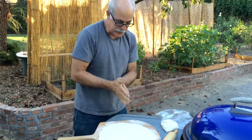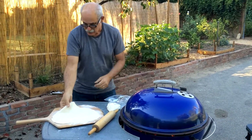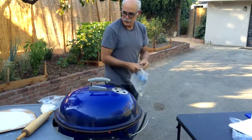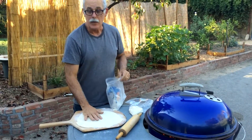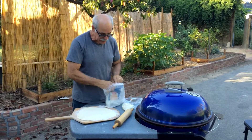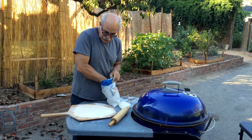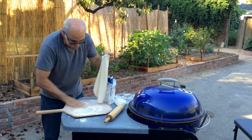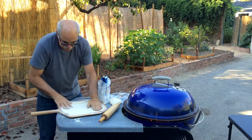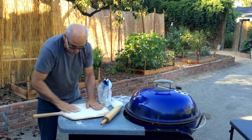All right, we have our base. One thing I want to tell you about is we want the pizza to be able to slide off the paddle onto the stone. To do that, I usually throw some cornmeal down on the paddle, and I've never had any trouble once I've done that. It slides off, even if I have a bunch of stuff on there.